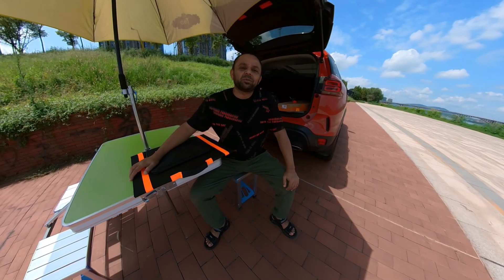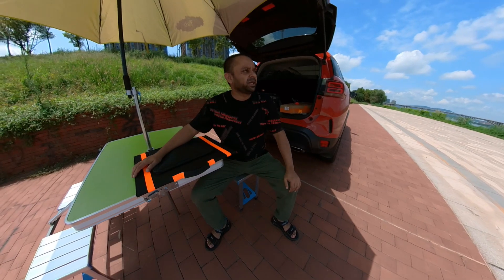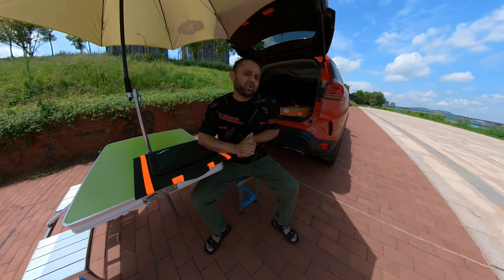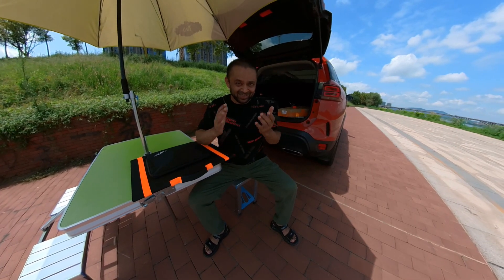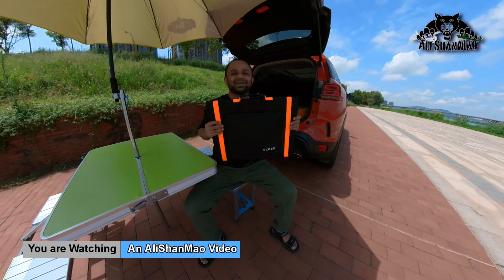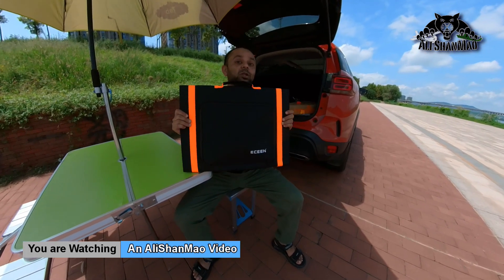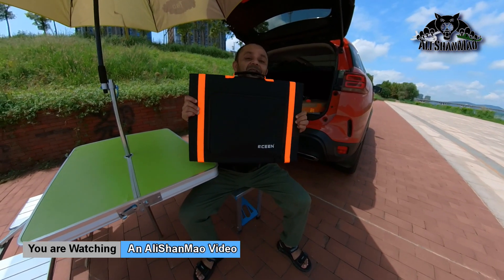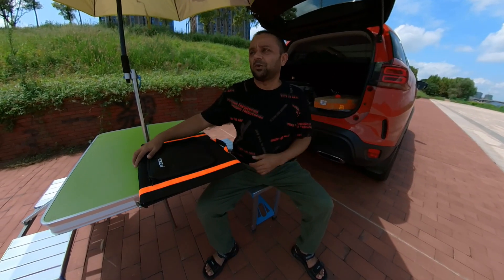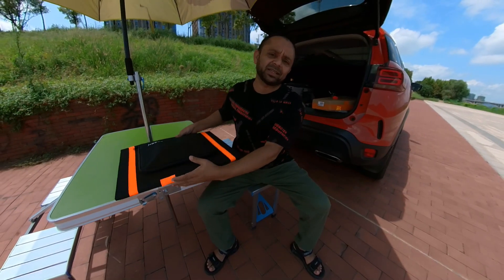As-salamu alaykum, greetings! Ali Shanmah here, welcome outdoors. What a beautiful day to test a lot of things. Before I start testing I do need to charge batteries, and for that this is the video to introduce you to the eSyn 60-watt solar power charger — a solar charger for charging your mobile devices, smartphones, laptops, anything basically.